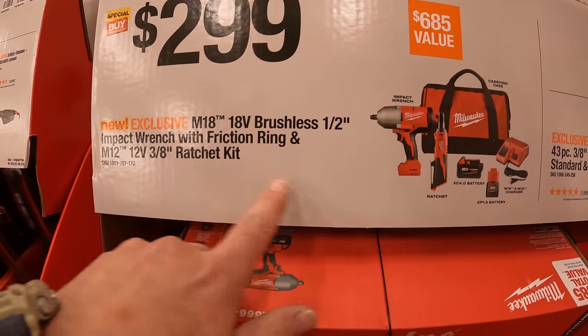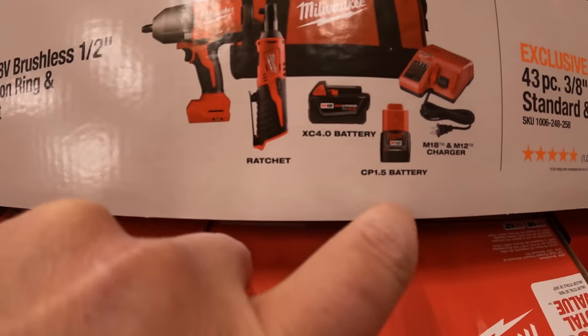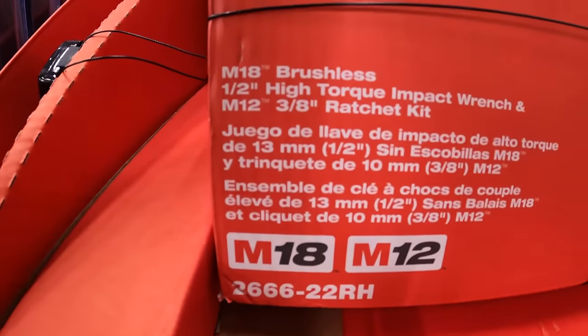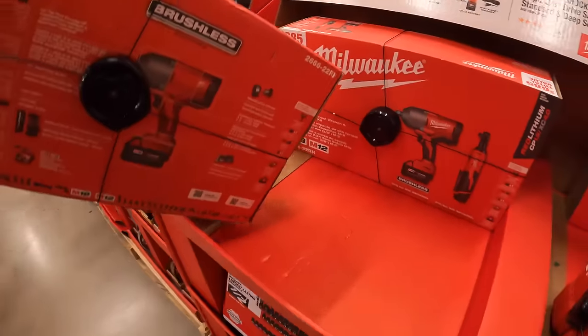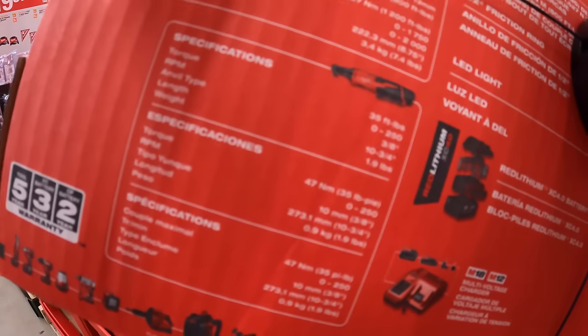$399 for this two-tool combo kit — an M18 impact wrench and an M12 ratchet, with a 4 amp-hour M18 battery and a 1.5 amp-hour M12 battery, a dual M18/M12 charger, and a bag. The impact wrench has 800 foot-pounds of fastening torque, 1,200 foot-pounds of nut-busting torque, 1,750 RPM, and 2,000 impacts per minute. The ratchet is 35 foot-pounds of torque.